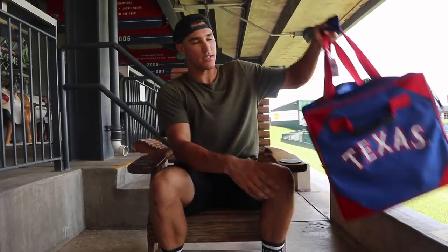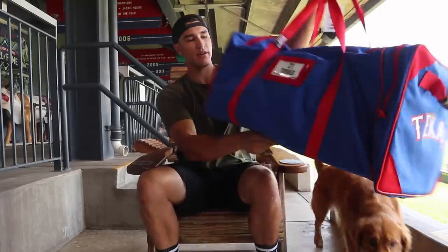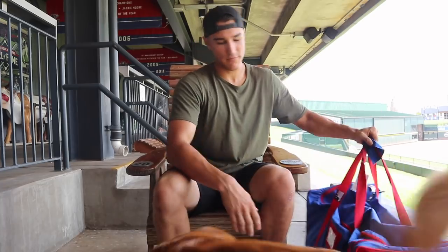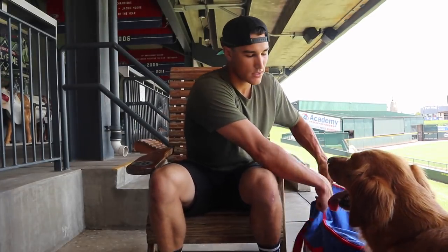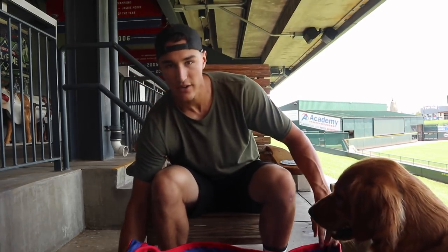Right here you can see I've got a nice little Texas Rangers bag. It's got Texas on the side, my name on there, and my number. A lot of you guys want to know what I use, some of the brands I use, stuff like that. So you should get a good look at what I've got in here today.